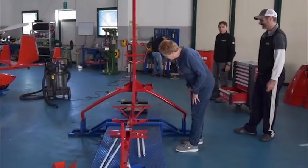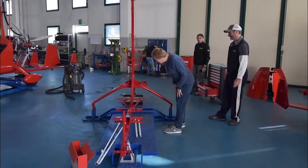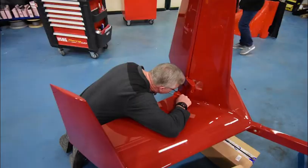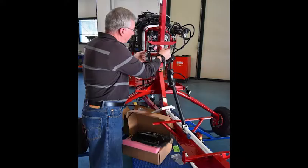On day one you'll start with the bare frame mounted on a stand that will serve as your workstation for the week-long building process. You'll attach the tail section and landing gear, mount the engine, and get started with the wiring.